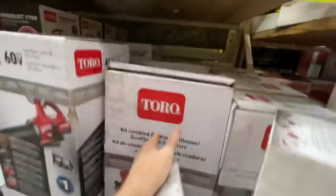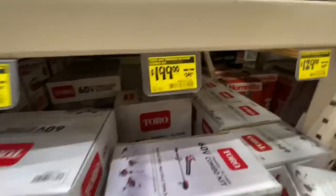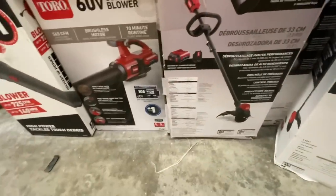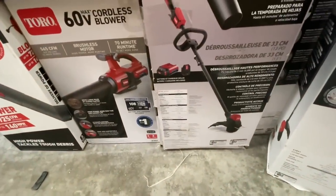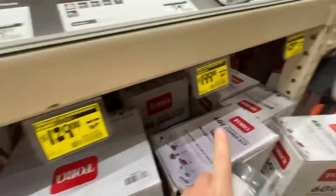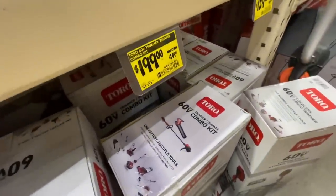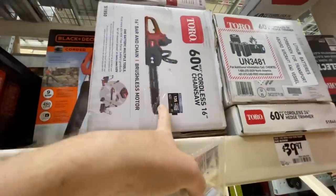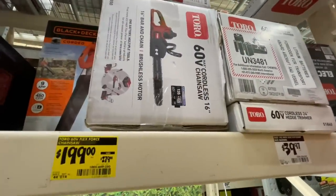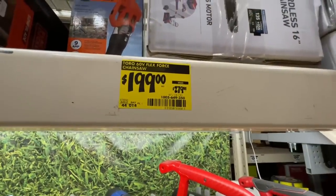Also 50% off on the trimmer and blower combo kit down to $199 — battery and charger included. You can get the blower separately for $129, but obviously it's a better deal to get the blower and trimmer combo kit. Or save $80 on the Toro 16-inch brushless 60-volt chainsaw at $199 versus the $279 price.